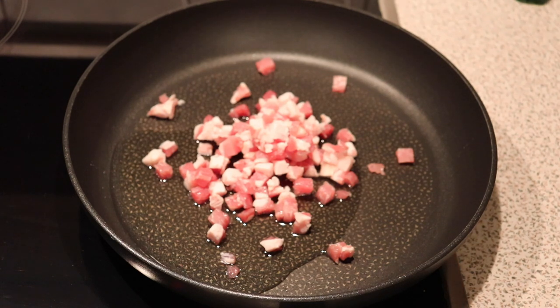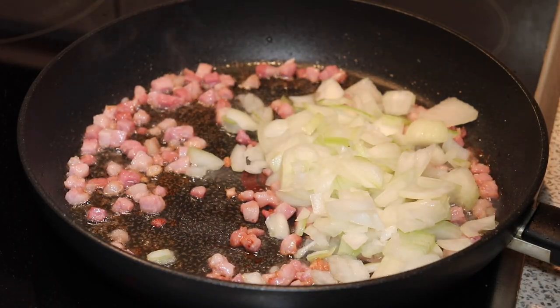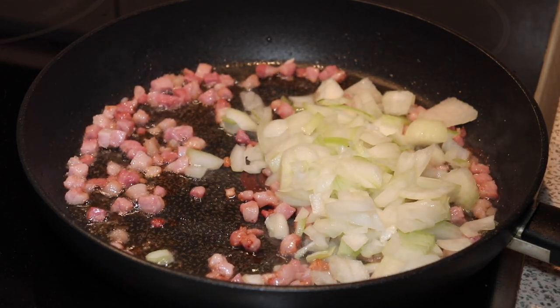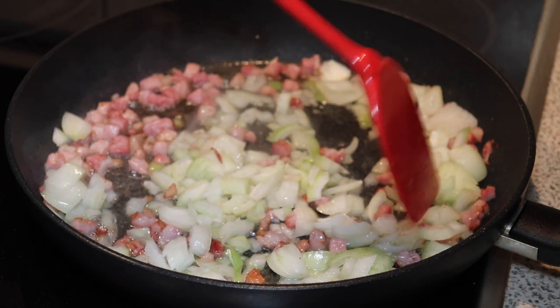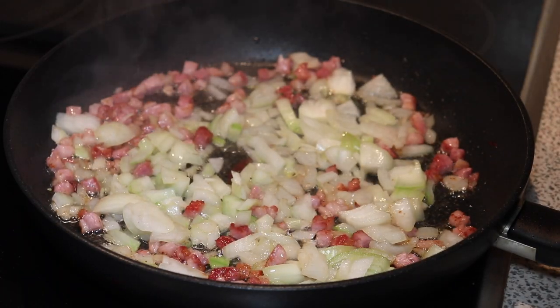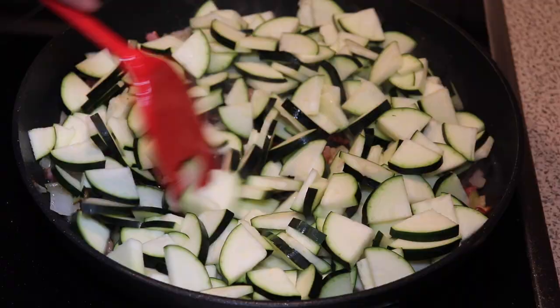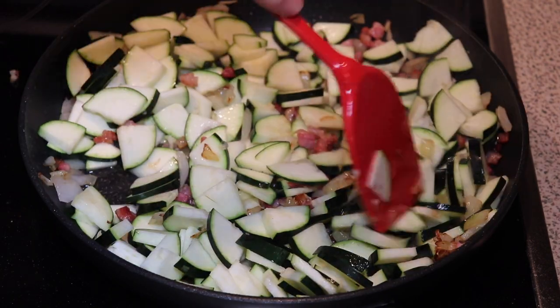In a pan with some neutral tasting oil we are frying off some bacon cubes — they are smoked and salted. After a few minutes we can add the chopped onion. Once both onion and bacon are nicely golden, we add in minced garlic, and then we can add in the zucchini slices.